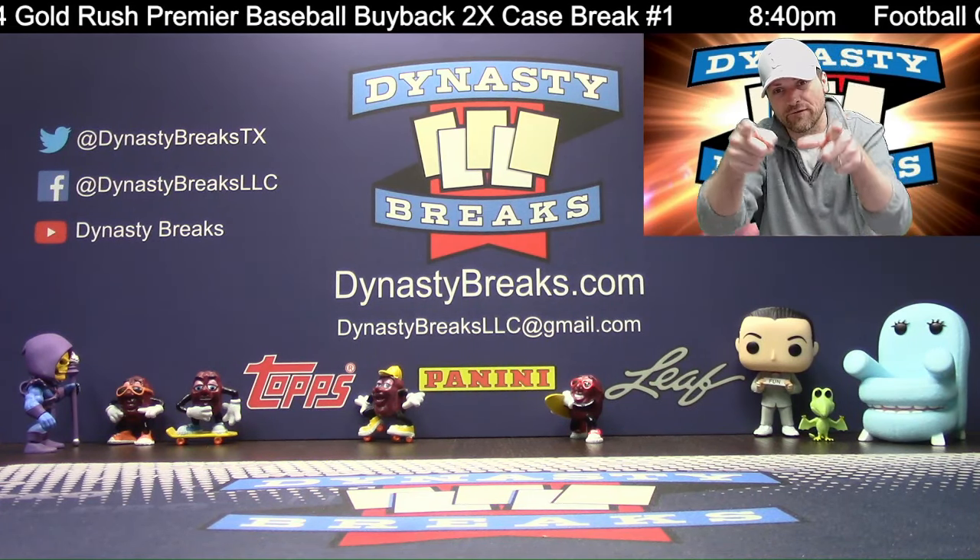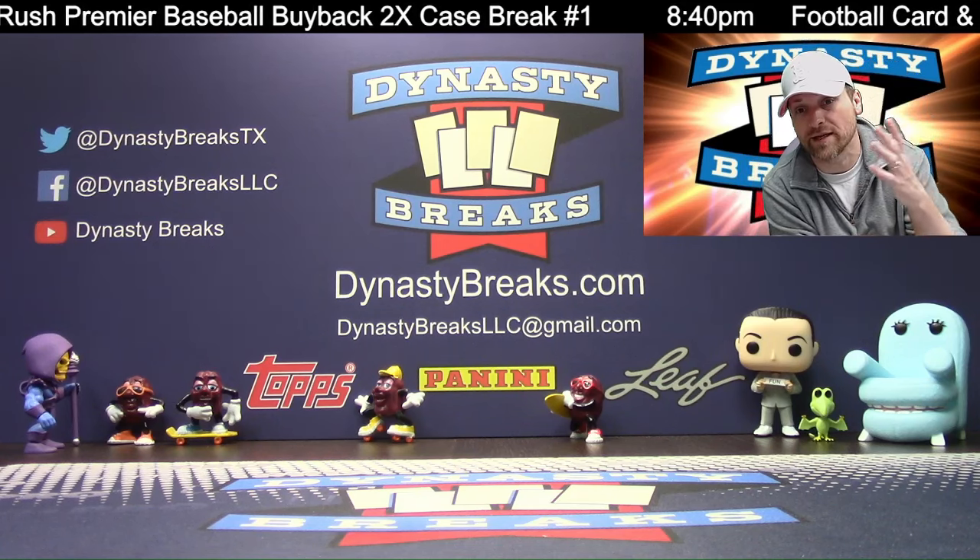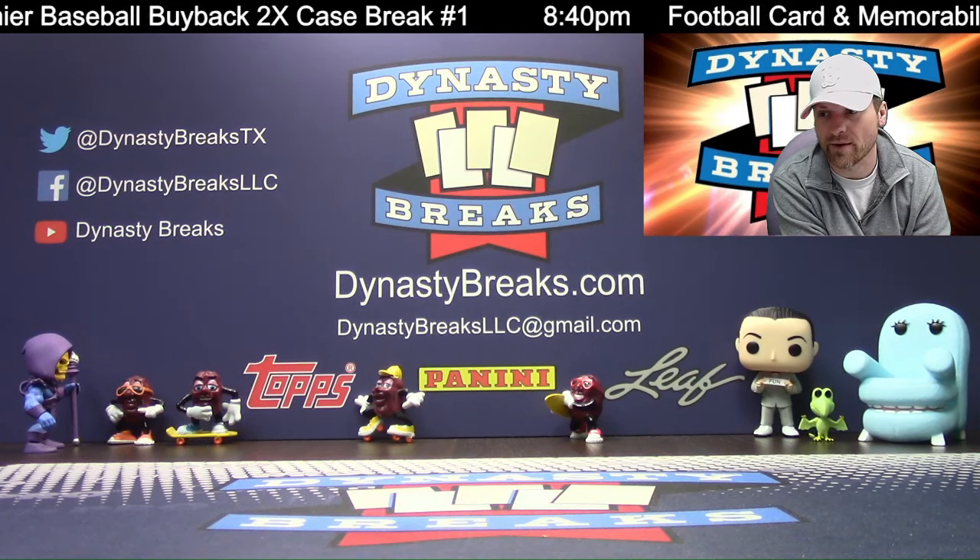All right, that was it — hit the thumbs up button, hit the subscribe button. We got Prism Retail Football up next — maybe screaming during that break, maybe not. We'll see about it. We'll be right back.